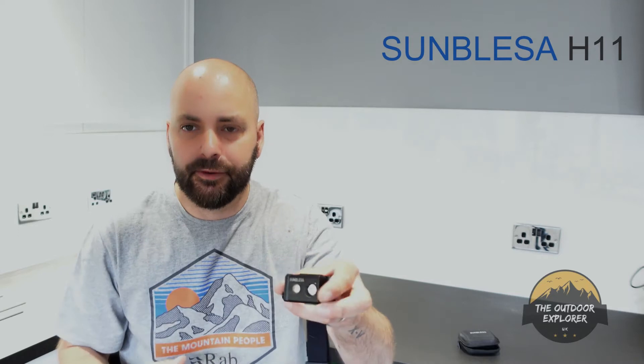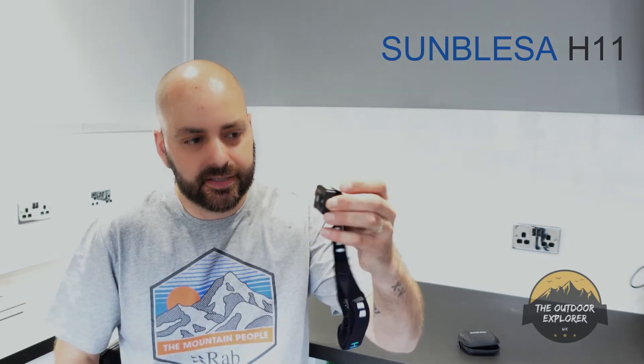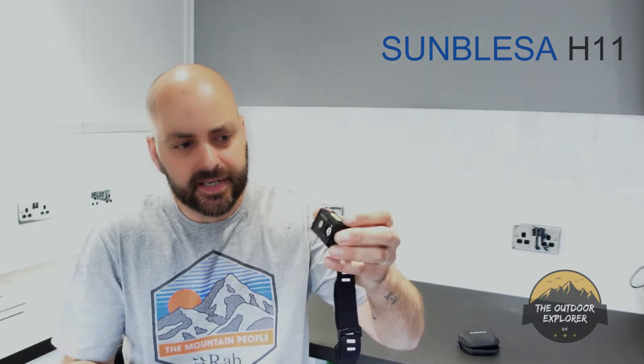I will be using this on some of my lightweight adventures. If you want to go super lightweight and don't want to take a big torch, this is the way forward. This brand is more of a fishing brand, but they're trying to get into the outdoor market and they do head torches as well.